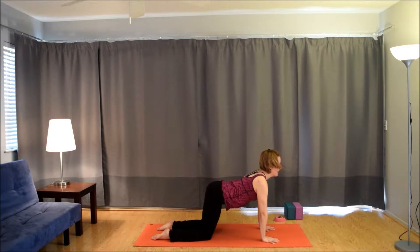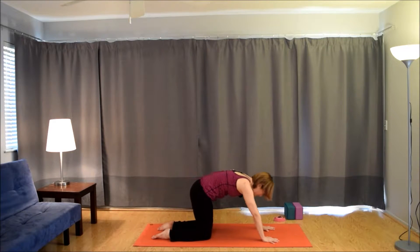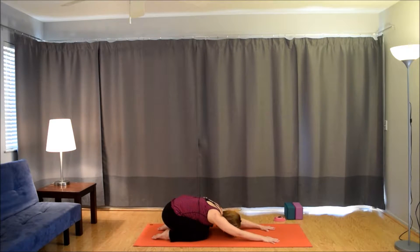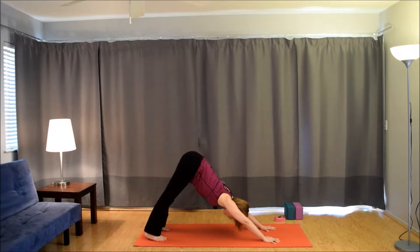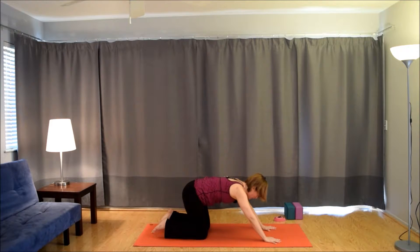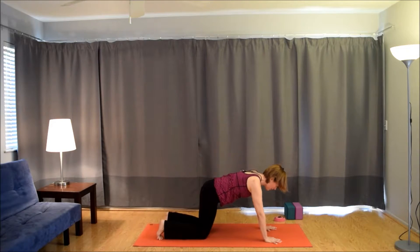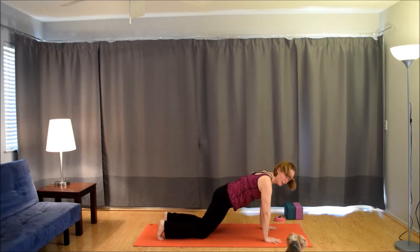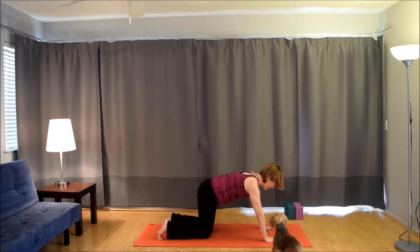Inhale, come forward. Exhale, child's pose. Inhale, forward. Exhale, child's pose. This time, child's pose to down dog. Inhale to table, tuck the toes, lift the hips for down dog. Exhale, drop the knees, sit the hips back, child's pose. Inhale to table, tuck the toes, lift the hips. Exhale to child's pose. Inhale to table, tuck the toes, lift the hips — and here comes my dog Hamilton; he doesn't know we're filming a video. Drop the knees, sit the hips back, child's pose.